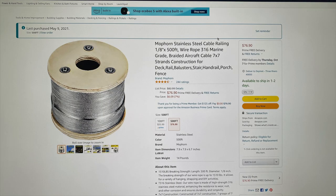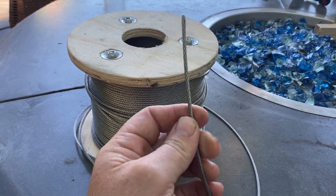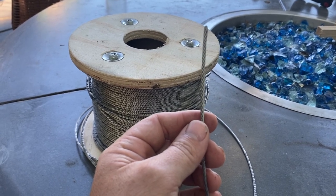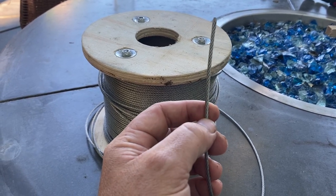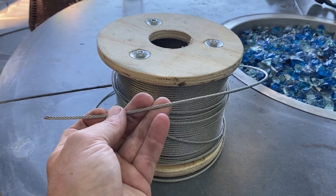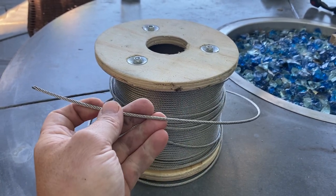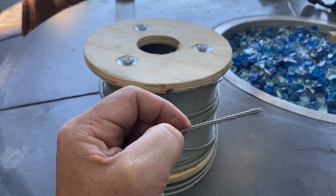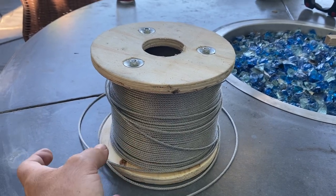What I chose to go with was an eighth-inch stainless steel cable. Now keep in mind, they have 304 stainless steel and 316 stainless. 316 is a better grade stainless, so I would recommend that. It's not a huge cost difference — it won't corrode, it won't deteriorate. The 304 probably wouldn't either, but I just chose to go with the 316. I did the eighth inch, and they do have larger 316 size cable, but it does go up in cost exponentially.